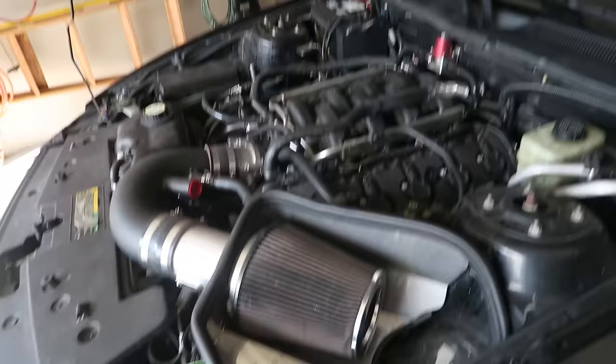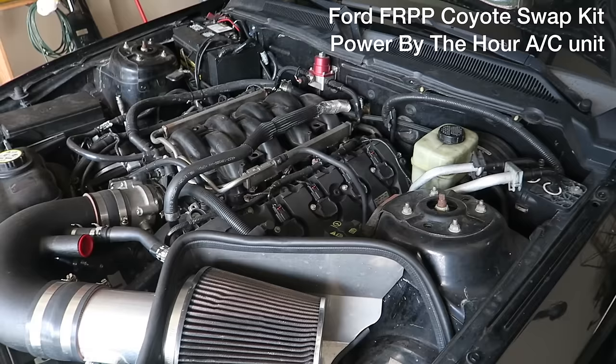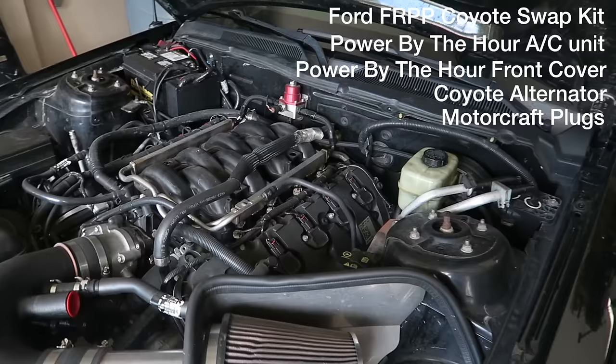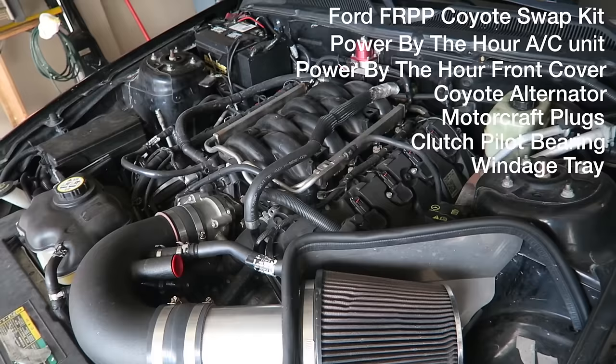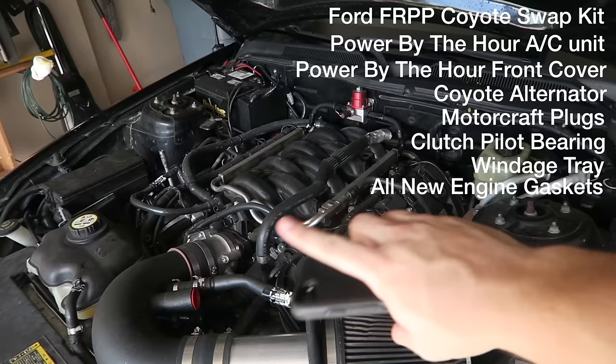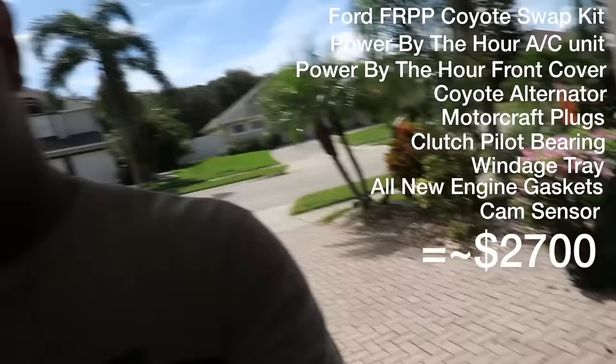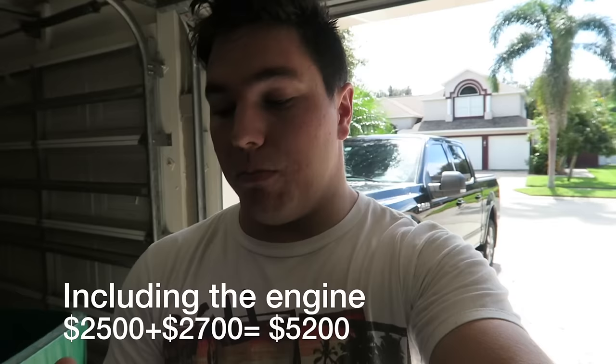Other things I had to buy for this coyote swap include the Ford FRPP Coyote Swap Kit, the Power by the Hour AC unit, the Power by the Hour front cover, the Coyote alternator, Motorcraft plugs, clutch pilot bearing, the windage tray (I switched it for the Mustang one), engine gaskets — all brand new — so everything was fresh with no future leaks, and a cam sensor because it was broken. All of those things came to $5,200.